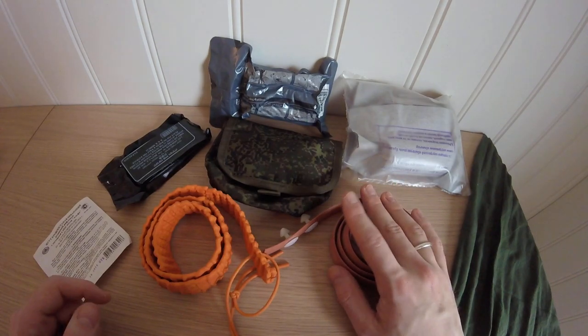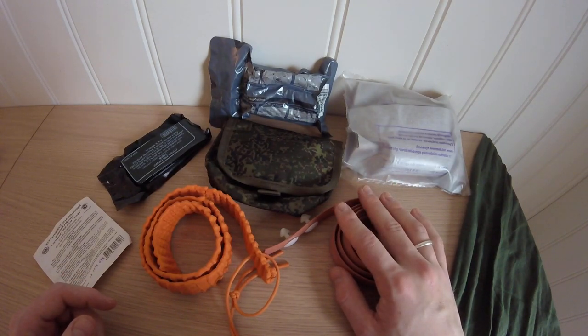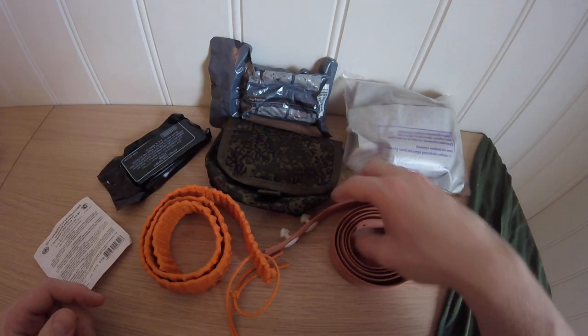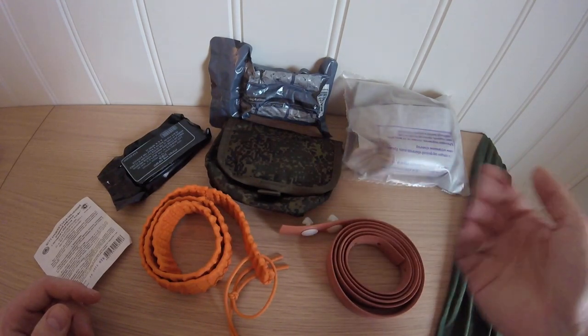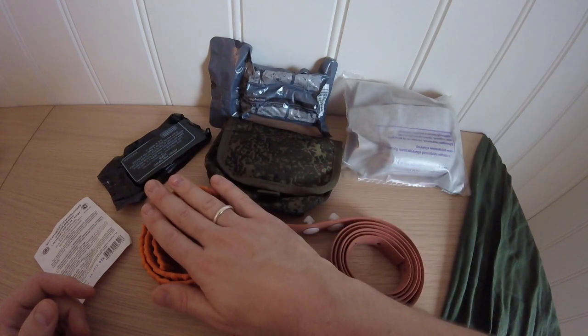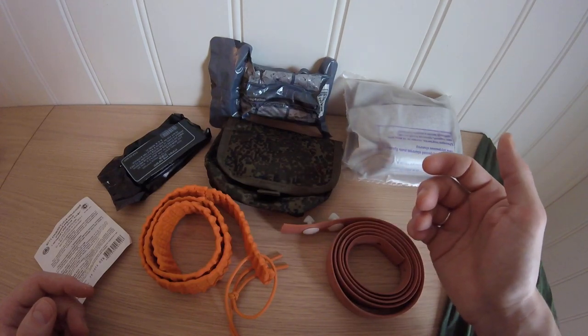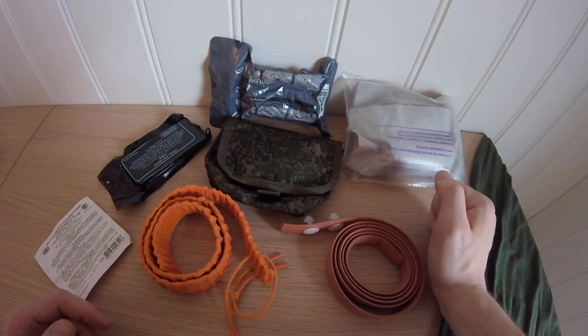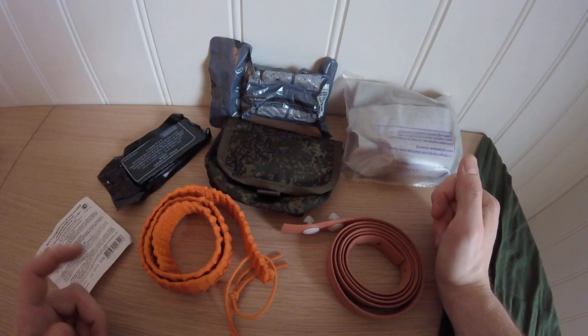The old model has been around for quite a few years. I think I read that it's been around since the Afghan days. And it's still being issued, this model. The new model is not so common yet, but it's in use as well. And I've seen Russian forces using CAT tourniquets and similar as well.